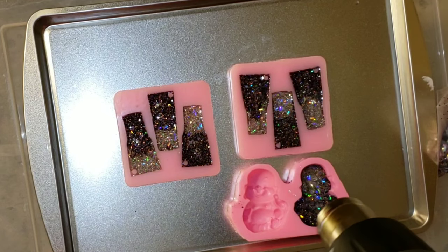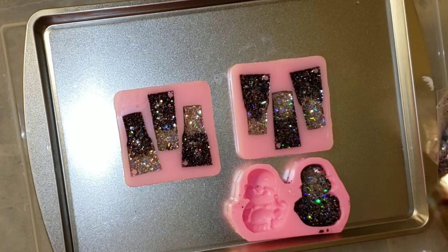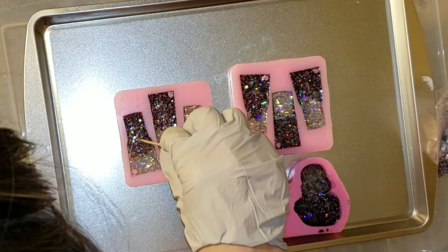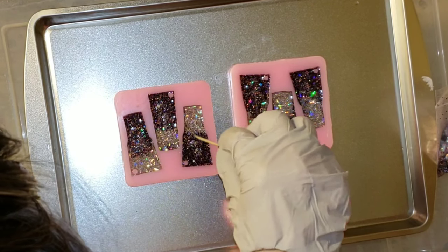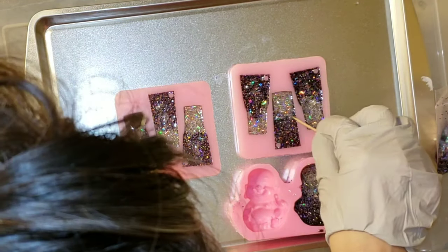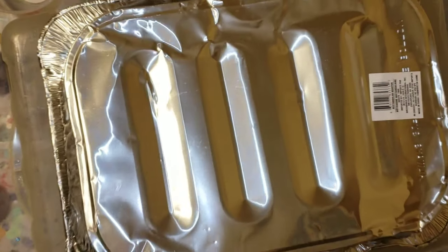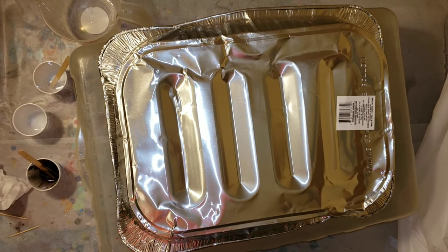Here I'm going in with my heat gun, and you can see I'm holding it pretty far away from the molds — about a foot away. You don't want to get right up on your mold because you can damage it with too much heat. Then I'm going in with a toothpick and popping any extra bubbles very carefully. I'm not pushing the toothpick down to the bottom of the mold because you don't want to scratch it — if you scratch your mold, any piece you make will have scratches in it. So I'm going very gently on the top layer. Then I covered it up with my roasting pan and let it sit for 24 hours.